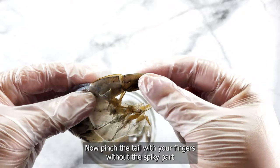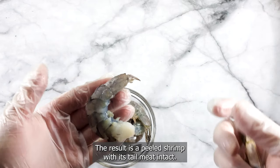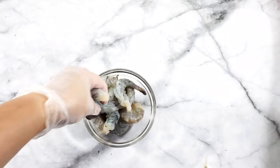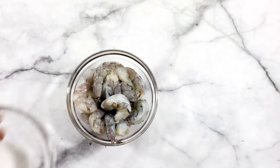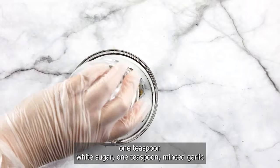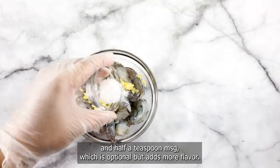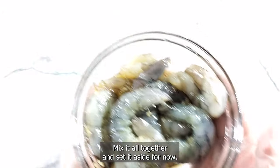Now pinch the tail with your fingers without the spiky part and pull the peel off. The result is a peeled shrimp with its tail meat intact. Repeat this step until all of the shrimp is peeled. Season shrimp with one tablespoon fish sauce, one teaspoon white sugar, one teaspoon minced garlic, and half a teaspoon MSG which is optional but adds more flavor. Mix it all together and set it aside for now.